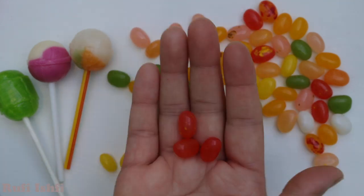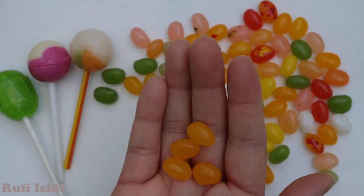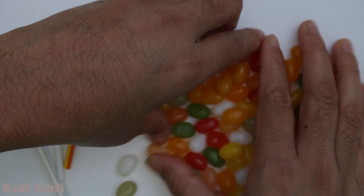This is green! Red! Yellow! Orange! So many colorful!